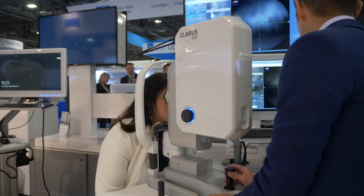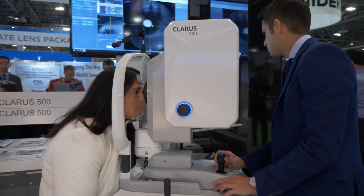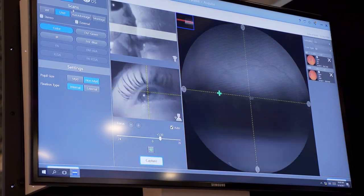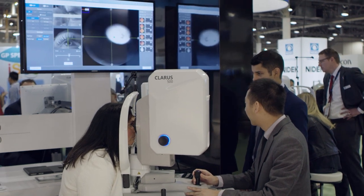The big thing is that you're not bringing the patient to the instrument — you're bringing the instrument to the patient. There's a chin rest, you line the patient up at their temple, just like we're all used to with basically every instrument we use. You don't really need to change the background lighting, so just room lights, and you're able to get great images.